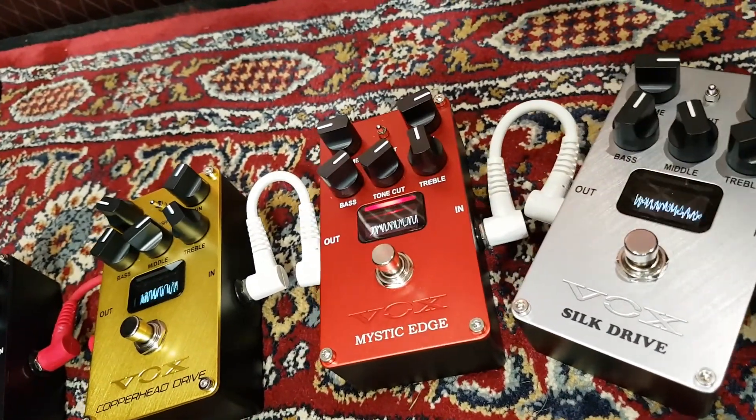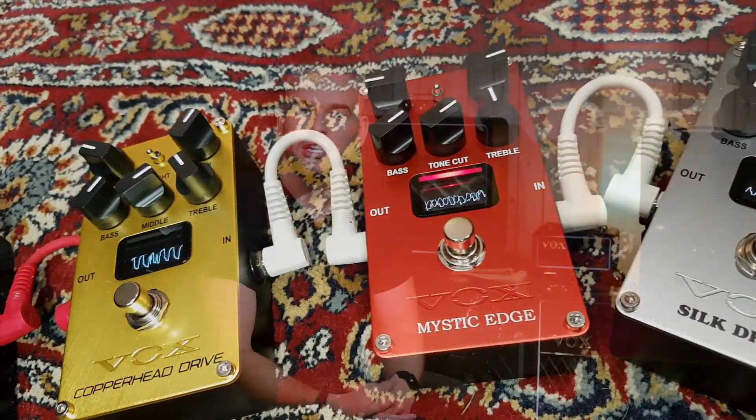Hi, my name is Philip Scarf. I'm one of the engineers from Vox R&D and today I'm going to talk to you about the development process for our new valve energy pedals and some of the technology that we've included in this new range of distortion pedals.